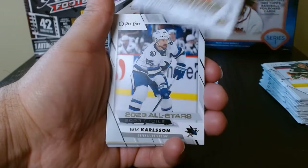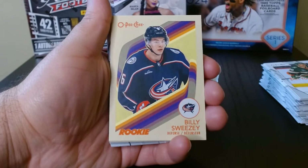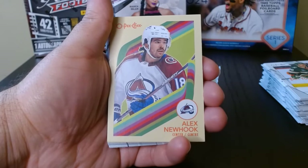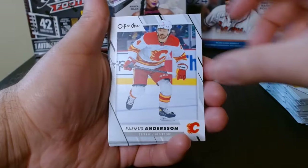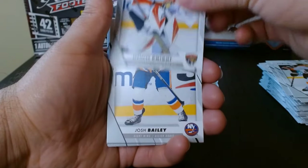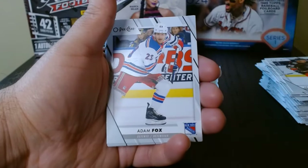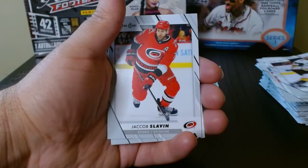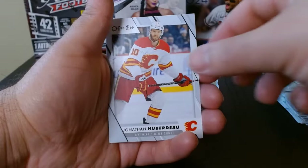Eric Carlson for the All-Star. Hey, these come in rookie too — I like that. Billy Suter — I love these colors. And Liam O'Brien. Then we finish off with the base. I'll check to see how rare that Premiere is. We haven't gotten another blue parallel — those are the more common ones and we've only gotten one.